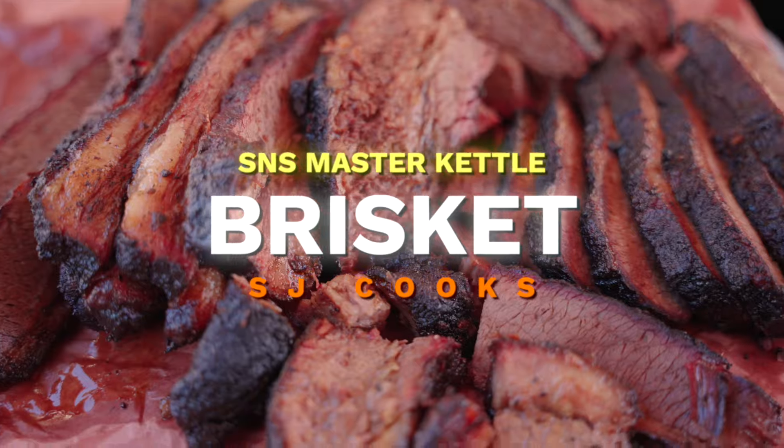Today I'm using the Slow and Sear Master Kettle. This is going to be the very first low and slow trip I'm going to be taking it on, and what better protein than cooking up a brisket. So let's get started.